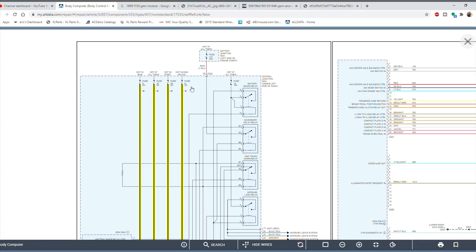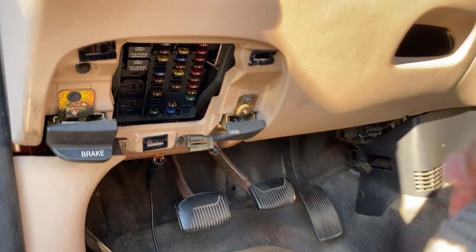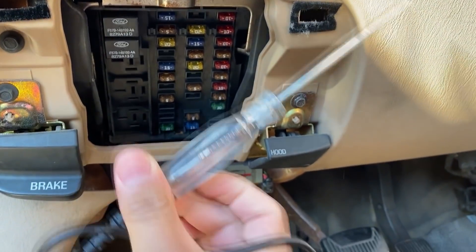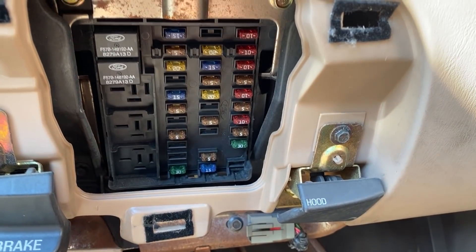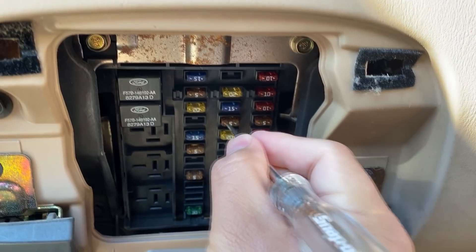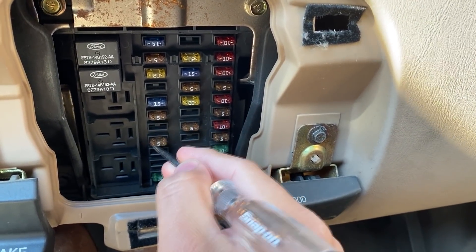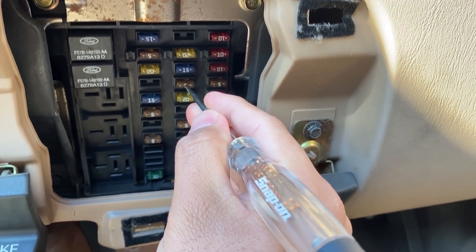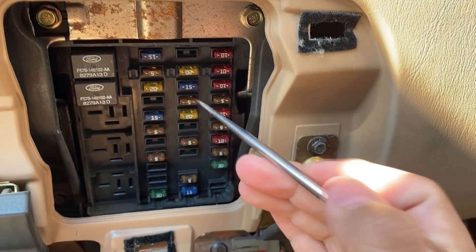Moving back to the vehicle, we're going to check fuses 6, 8, 15, and 20. I've already located them — they're all 5-amp fuses, easy to identify. My test light is connected to a ground on this bracket. Fuse 6 and fuse 8 only have power when the ignition is on; fuse 15 has power all the time; and fuse 20 only has power during the cranking position. Since the key isn't in the ignition yet, we'll start with fuse 15.